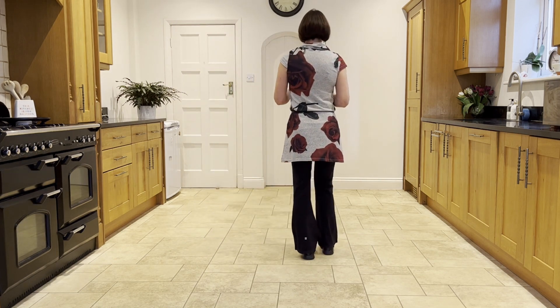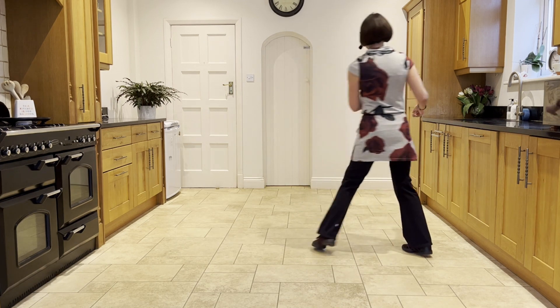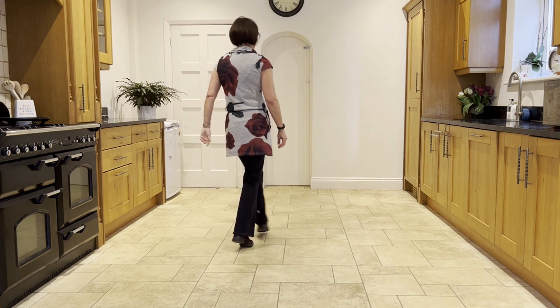So we just put our first section together, going out to the right: side touch, ready and side touch, kick ball cross, side touch, kick ball cross.